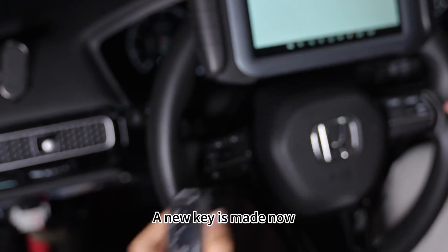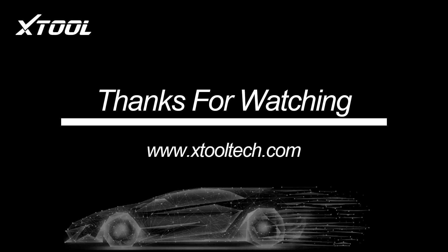A new key is made now. One more plus. Thank you.